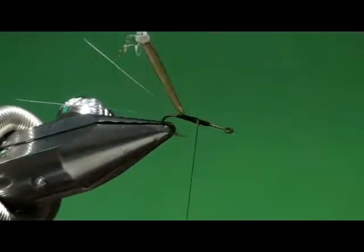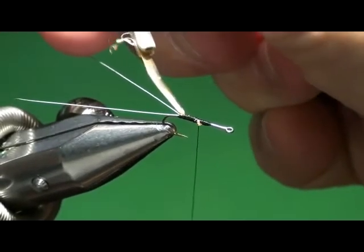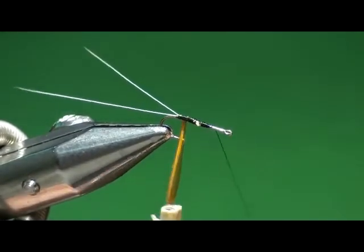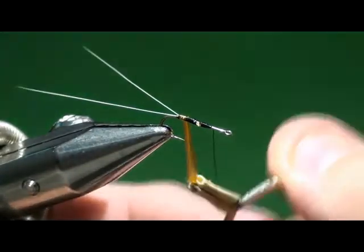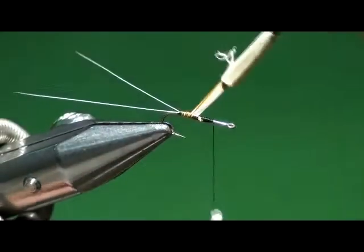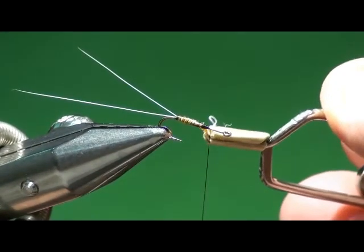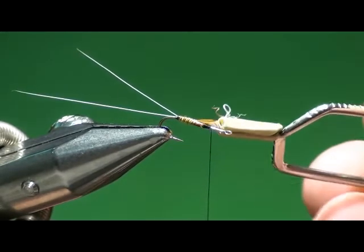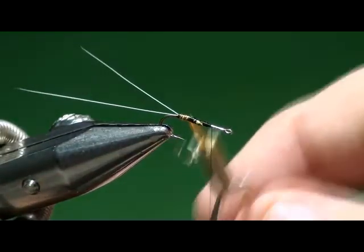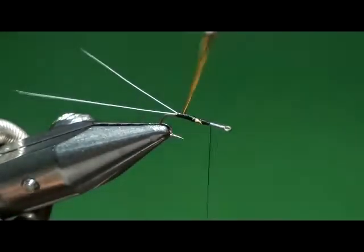I'm going to take my hackle pliers and put them on that biot. The curlicue is facing down. I'll let that drop down, get my thread up out of the way, and begin to wrap that in adjacent touching turns. And that's not right — the fuzzy parts are not up. It's one of those things where three-quarters of the time when I do this it goes on right; occasionally it does not. So I'm going to get another one.